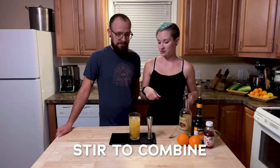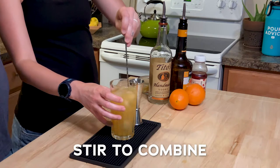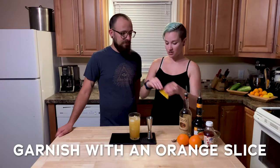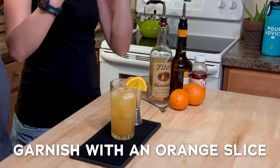All right, so now we are going to stir this. I'm a great stirrer. And now we are going to garnish. And we have sex on the beach.